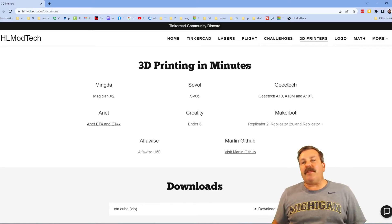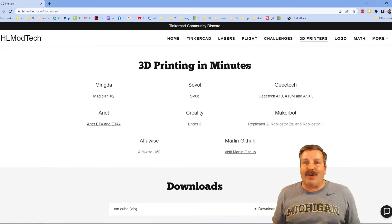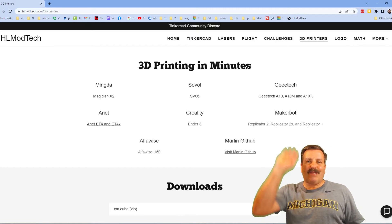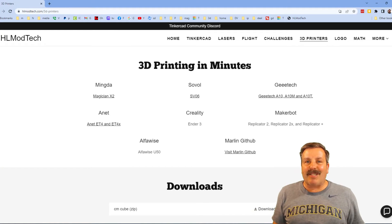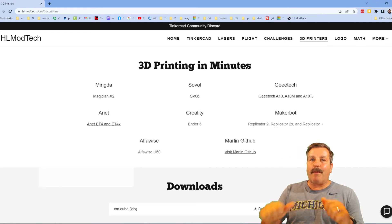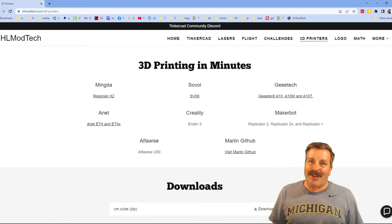Finally friends, if you enjoyed the video please give it a like and hit that share button so more people can learn about HL Mod Tech. It would absolutely make my day if you take the time to leave a comment down below. If you haven't subscribed yet, smash that subscribe button, and hit that notification bell if you want to be the first to know when there's a brand new video from me, HL Mod Tech. Thanks for watching, have a great day.